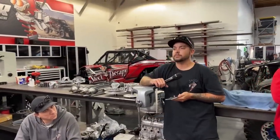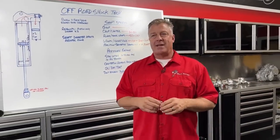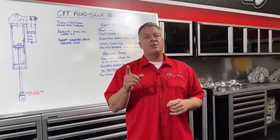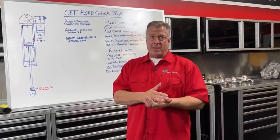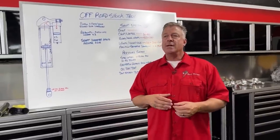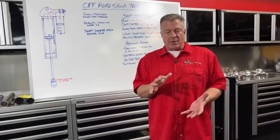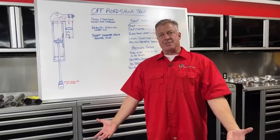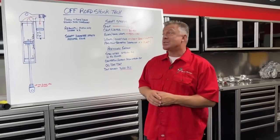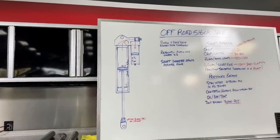Will suspension sag if the shock is low on or out of nitrogen? Very little — at 200 PSI it extends the shaft maybe half an inch to an inch of ride height, not much. But when you charge shocks with nitrogen, always do it with the shock fully extended. Jack the car up with shocks and tires hanging, charge the fronts then the rears with shocks fully extended — never add pressure at ride height when compressed, because you're changing the volume inside which changes the pressure throughout the system.